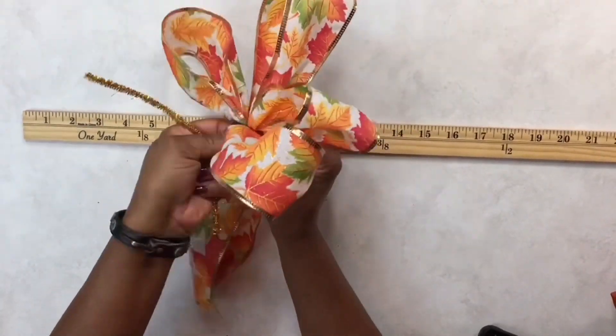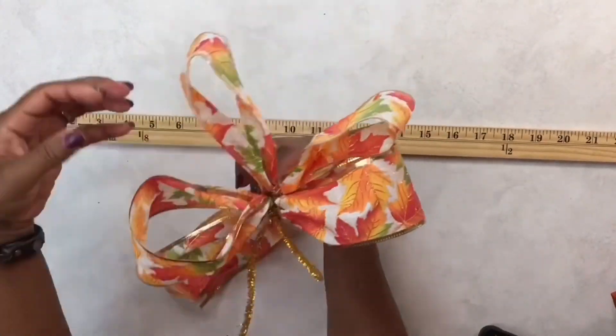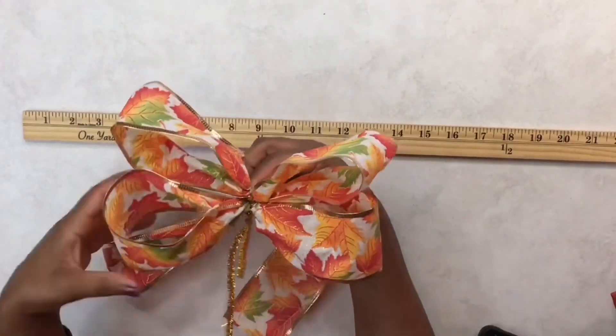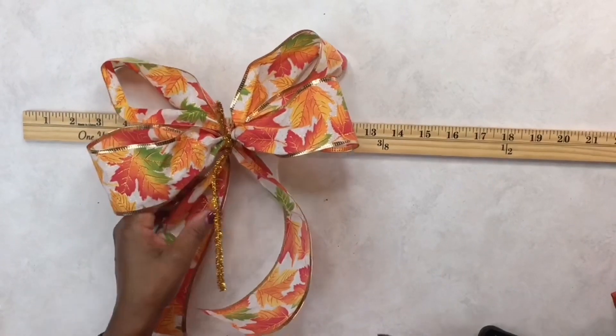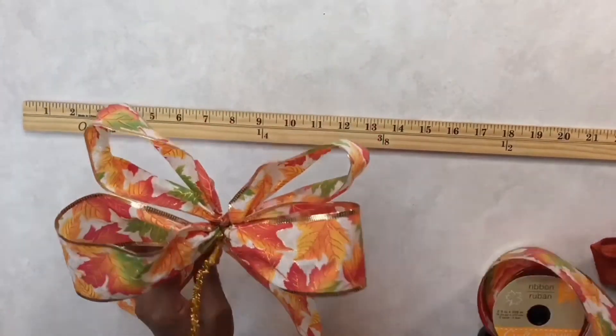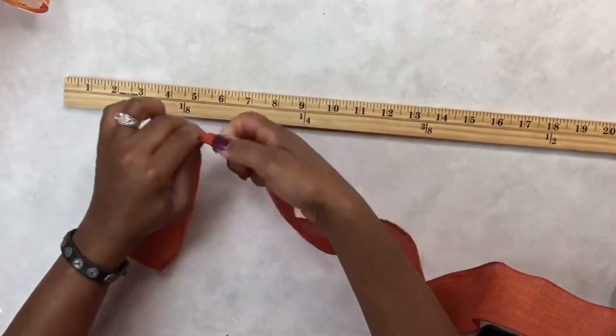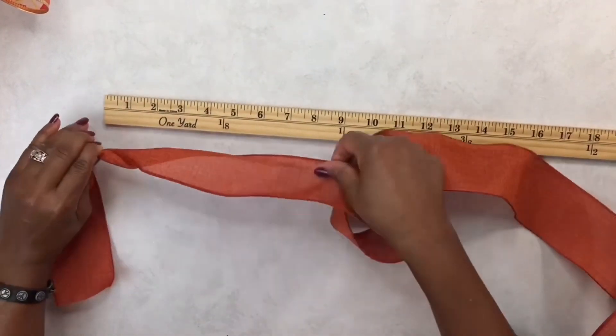The second ribbon I'm using is a burnt orange ribbon. We're going to make this a little shorter than the initial bow — so instead of seven and a half inches for the tail, I'm doing it at six and a half inches. Then the loops I'm going to make at five and a half inches.